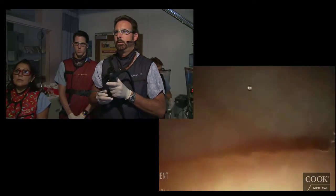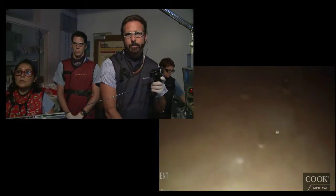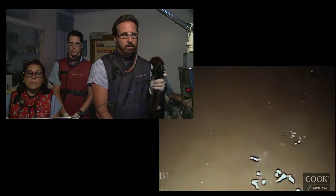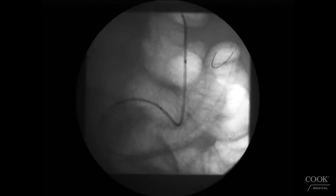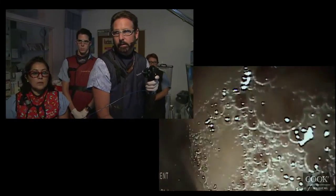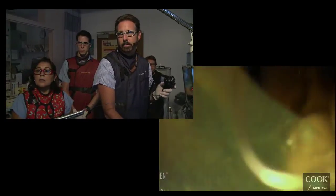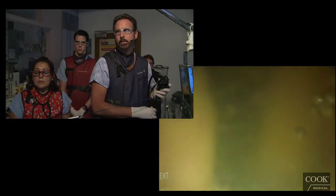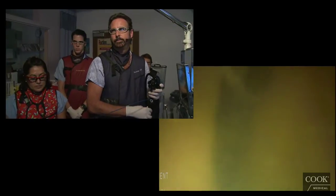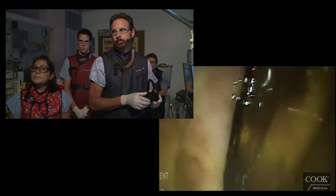Now we're going to pull back on the string and keep releasing. There's no fluoroscopy at this point because we can see perfectly well what we're doing. Now the stent is going to pop out totally in a second — it's in a perfect position. You can see it's sitting close to the pylorus. You can see the lumen inside the stent; if you need to pass through, you could.